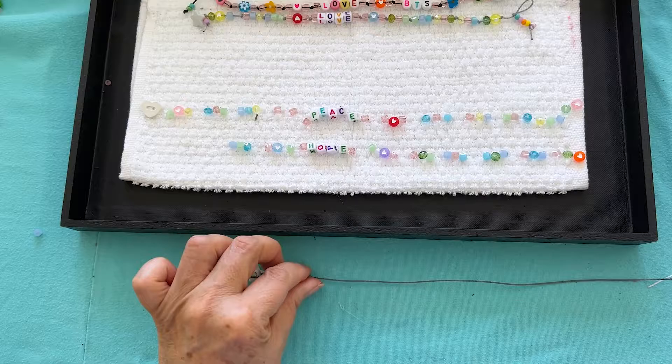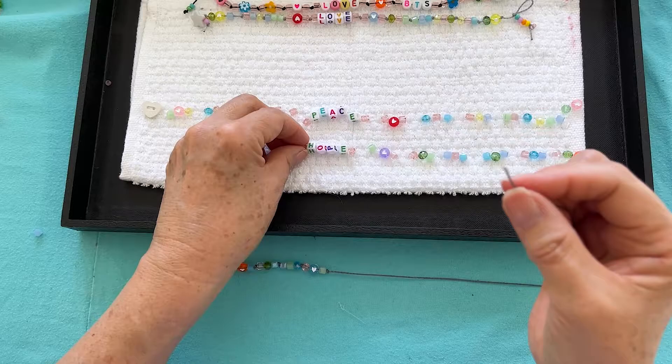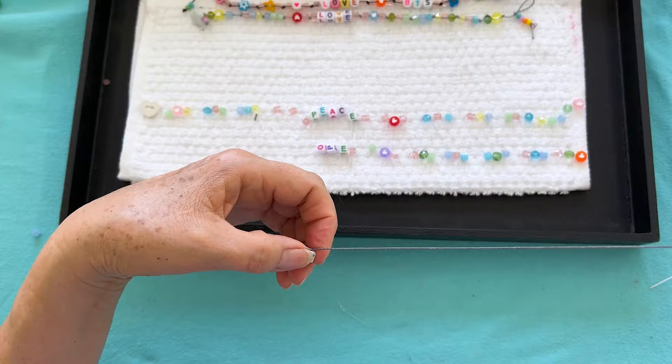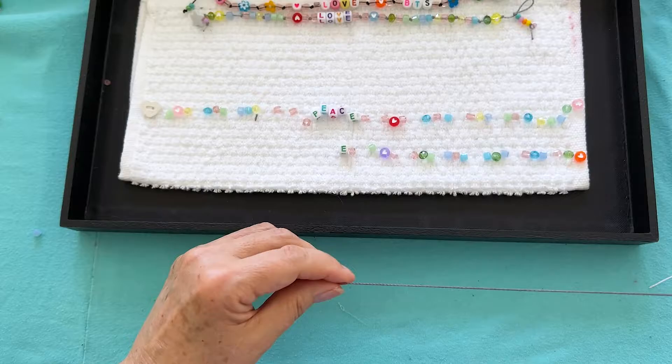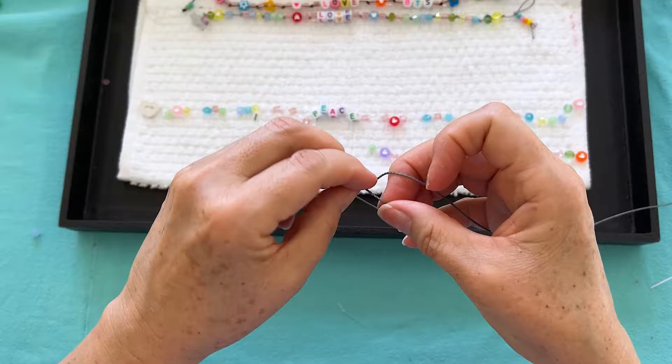Just keep going, and when we get to 'hope' I'll show you how we do that. Now we're on the word 'hope' — when you string 'hope' you have to turn it upside down so it sits right side up on your ankle to spell out the word. Then we're going to throw it on our crystal and give it another overhand knot.